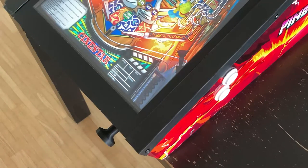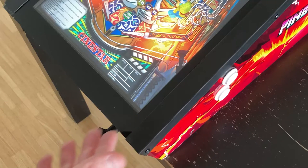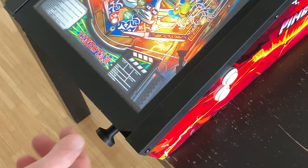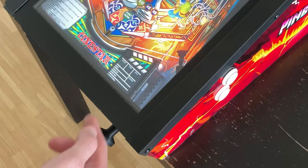Hi everybody! Today I show you how the new Sharpen plunger is working. Now we are inside the Zakaria pinball app and I will show you how the ball is triggered.